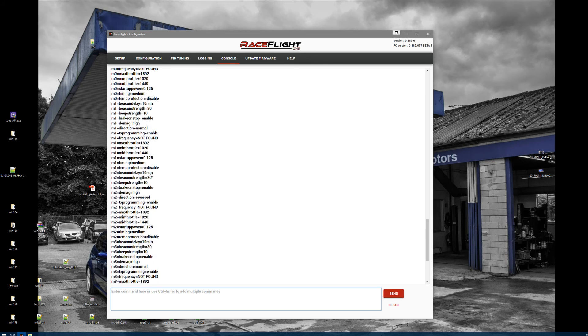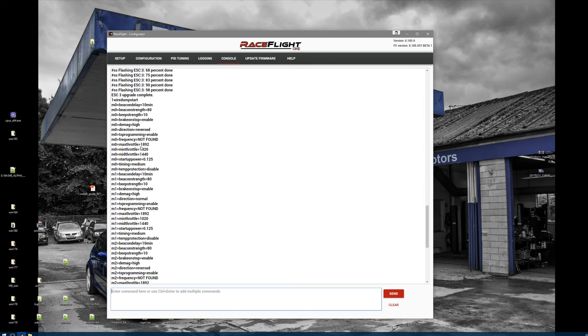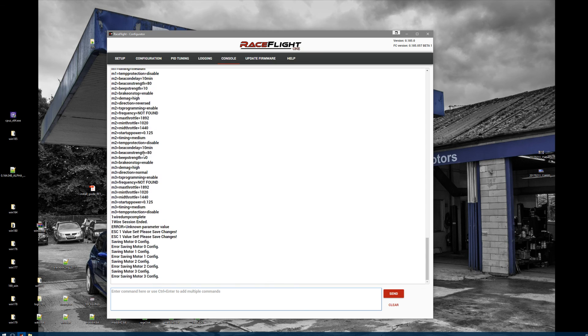Also with this you can change the startup power, you can change your timing — make sure you do it on all your motors, M0 to M3. You can change the beep strength, you can change the beacon delay, and everything else you see here. Just make sure you do a one-wire save at the end.